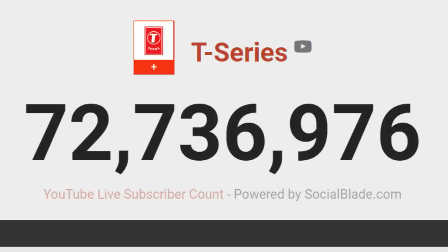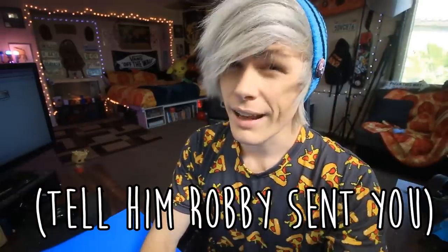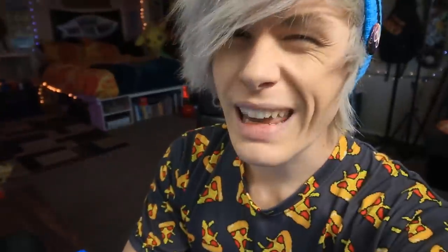T-Series is still almost beating PewDiePie. I know, it's a huge problem. We can't let the king of YouTube get overthrown. So what I want all of you to do is go to PewDiePie's channel and tell them that you can beat T-Series by making crafts. I know it's a stretch and it sounds crazy, but I think it'll work.